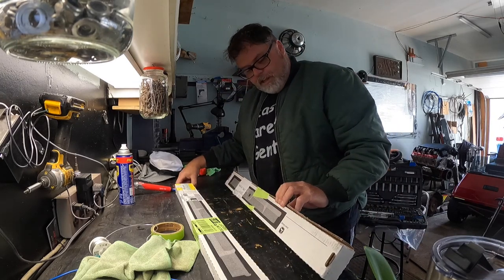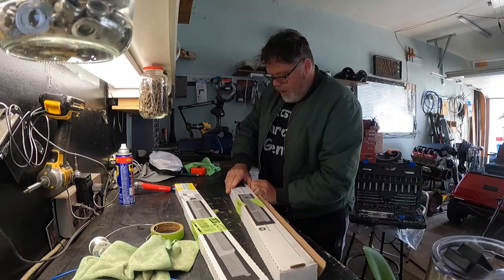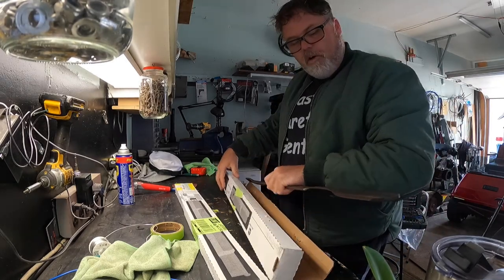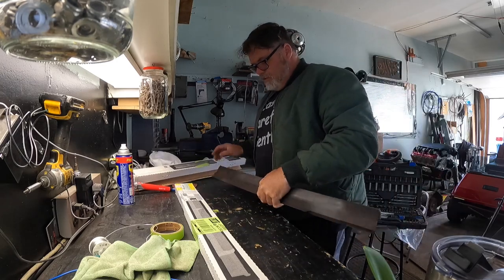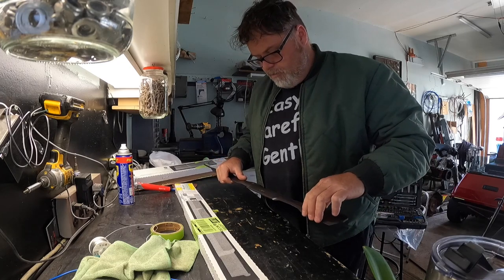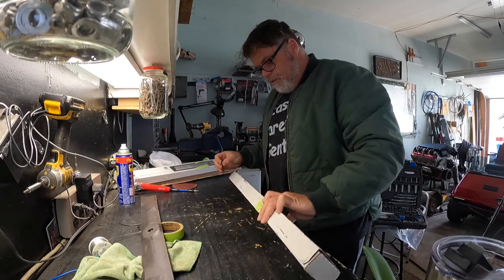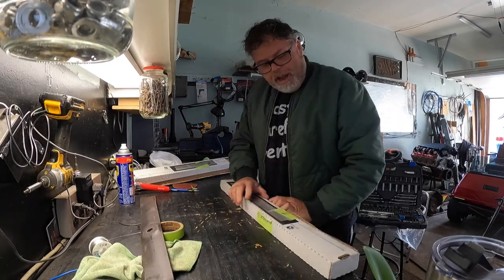Let's get these blades open, take a look at them, and I'll show you the difference between the mulcher blade and the high lift blade. So that's a mulcher blade obviously. The mulcher blade goes up and down and then it's got a little groove here — god only knows why — but that's a mulcher blade.